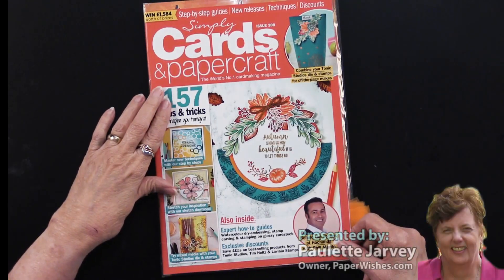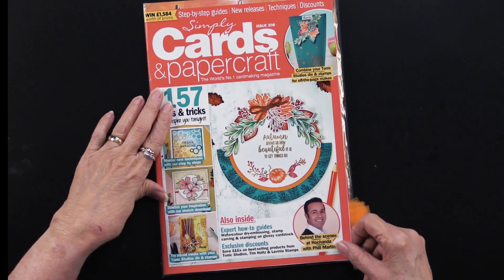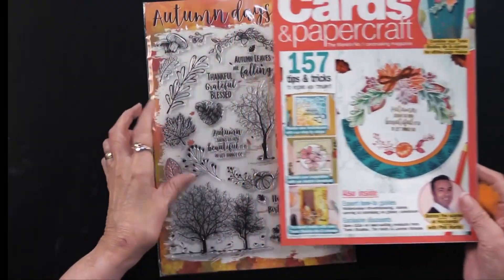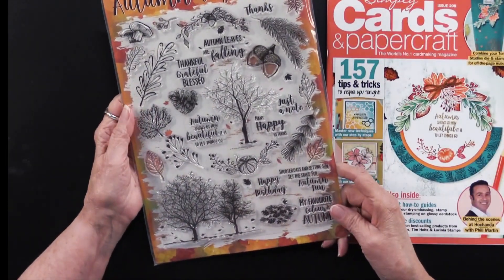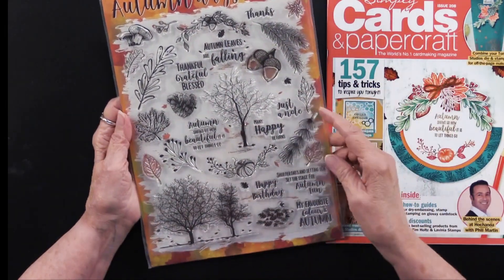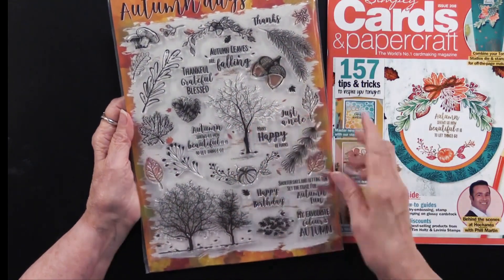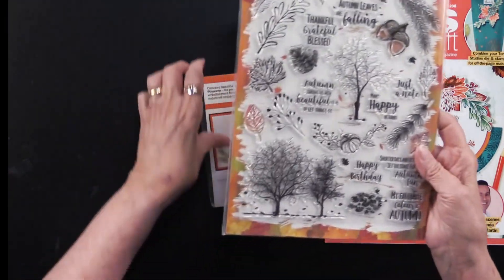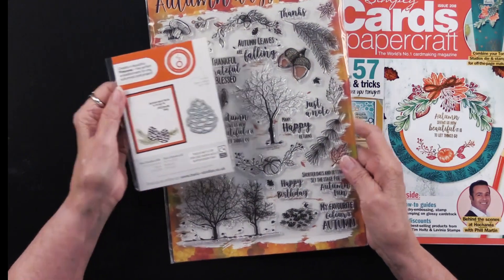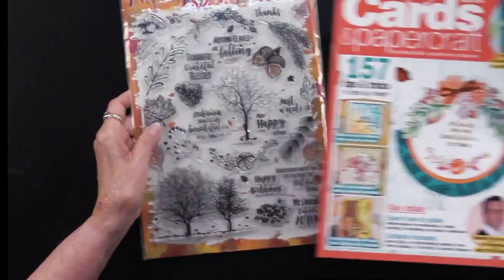We have Simply Cards and Paper Craft Magazine issue number 208, coming from our friends across the pond at Practical Publishing. As always, there's something extra — wow, look at this! There are 30 stamps all about the seasons, absolutely beautiful. This is about a $25 retail stamp set, which is huge. There's also a bonus cutting die in the shape of a pine cone, so it works beautifully with the pumpkins, leaves, and acorns.